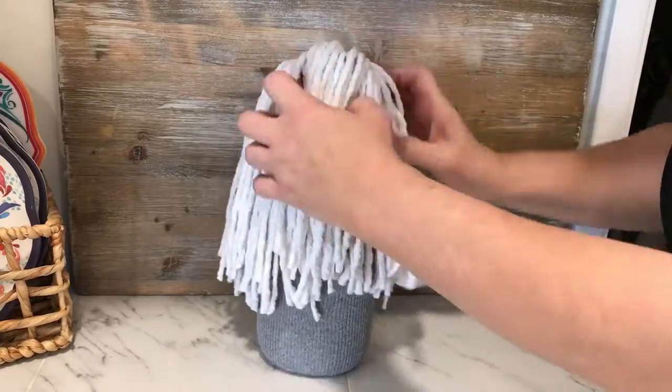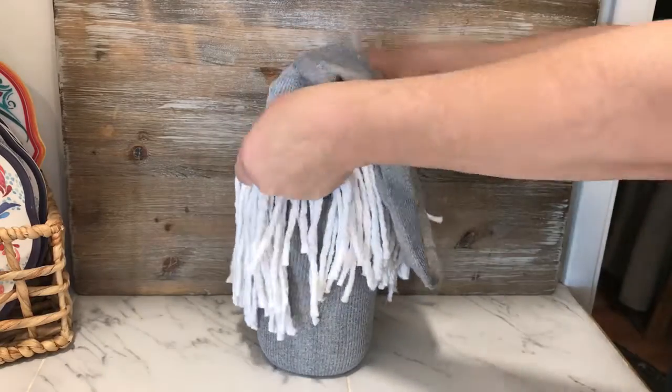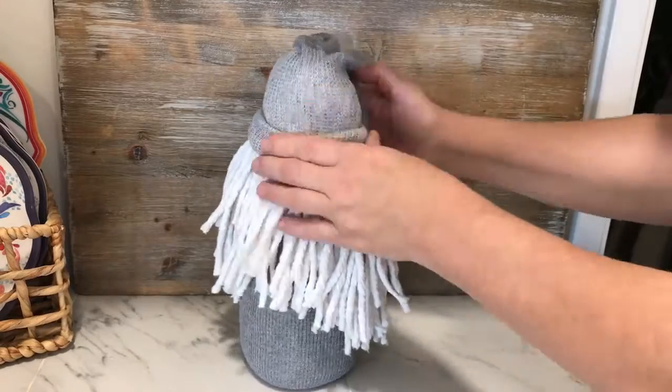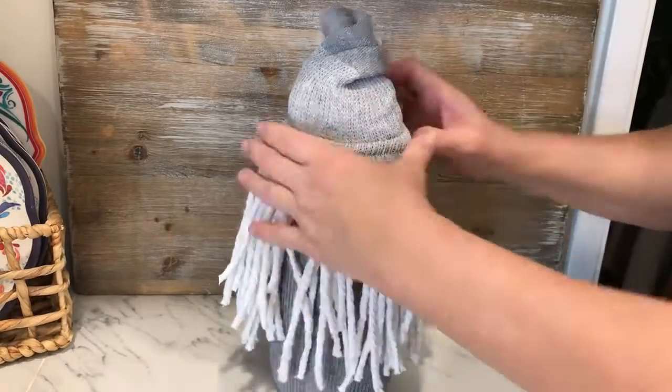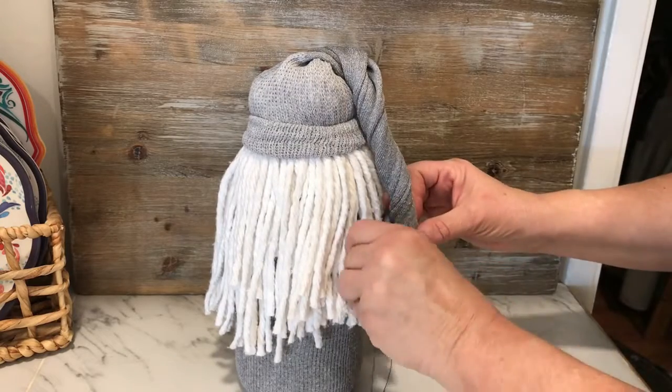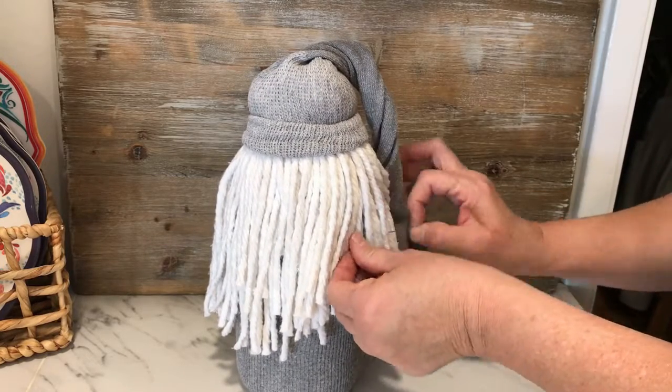After that we put the mop over the top of the jar and stretched the second sock over the mop head and the top of the jar to resemble a hat. Then we twisted the sock and brought it down to the side of the jar and secured it by sewing it to the first sock that we had used to cover the jar.